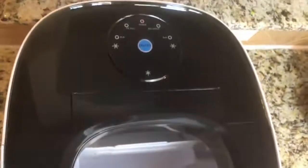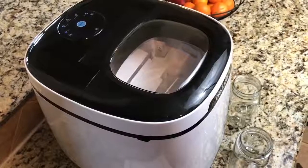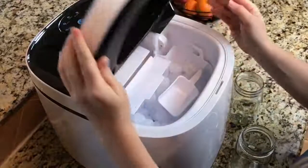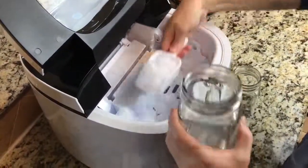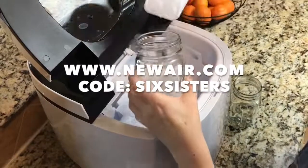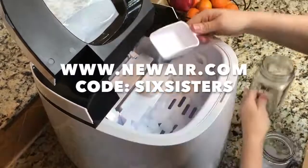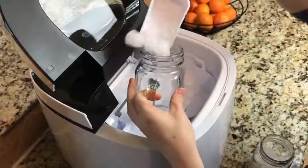And number three, it is portable — you can bring this anywhere that there is an outlet, whether it's camping, to a family reunion, out to the beach. It's so easy. If you've always wanted a tabletop ice maker, now is the time to grab one because NewAir is going to give you 20% off if you go to newair.com and use the code six sisters. I'll put the link and the code in the description below.